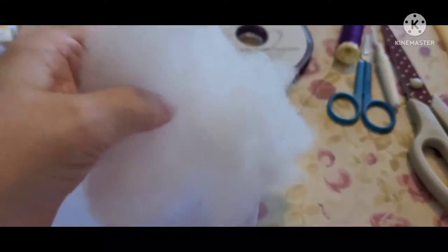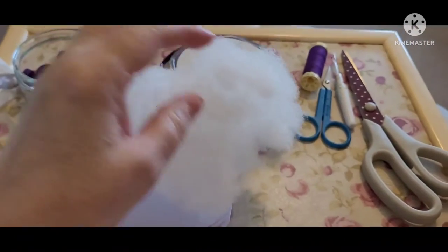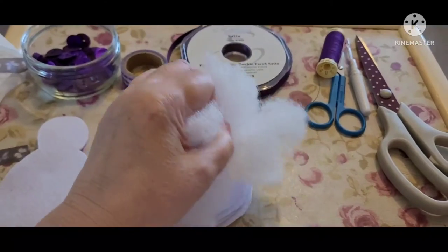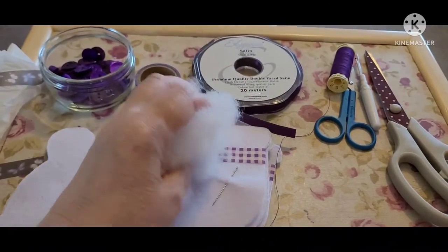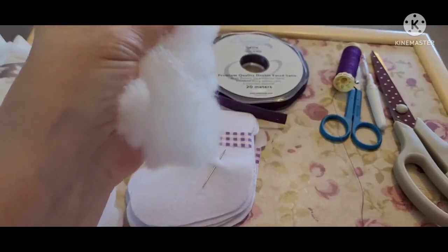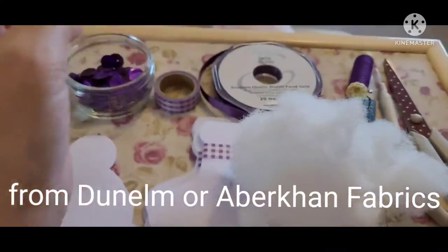Just to the side of me I've got some of this really soft material — we used to call it K-pop when I was young. What I do is I buy ready-made cushions, open them up, and use the stuffing from the inside.